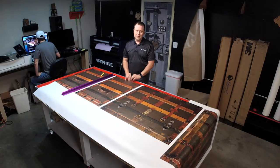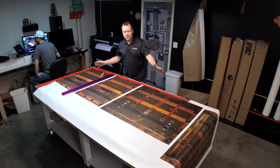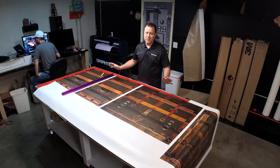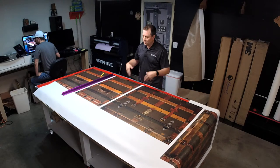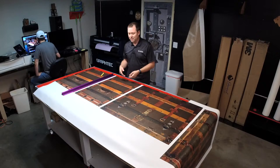Go to armwraps.com, top right corner — Customers and Projects. These are average people installing these wraps on their units, showing more of a portfolio. The customer likes to show their stuff off too.